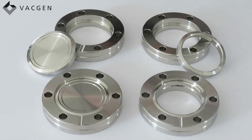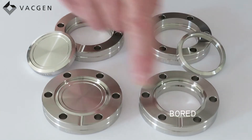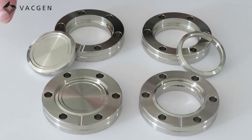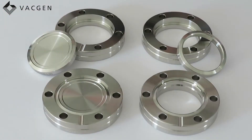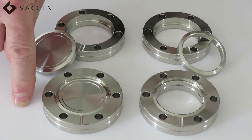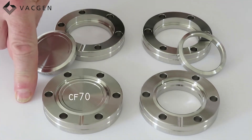I will now explain how the VACGEN part codes work. We have on the table four versions of flange — in this case, the 70mm OD flange size. We have the board, the blank, the rotatable blank, and the rotatable board. Our part codes are prefixed with CF. The first one we have is a CF70, which refers to the 70mm OD.